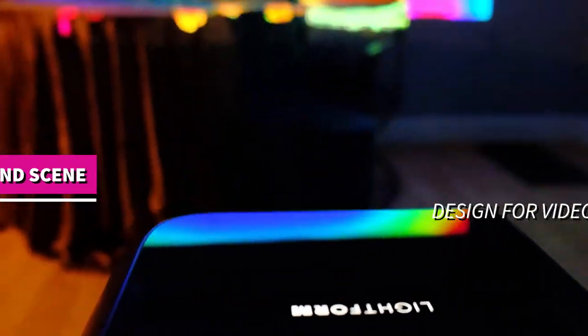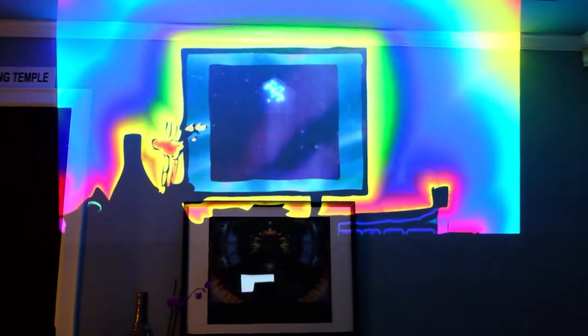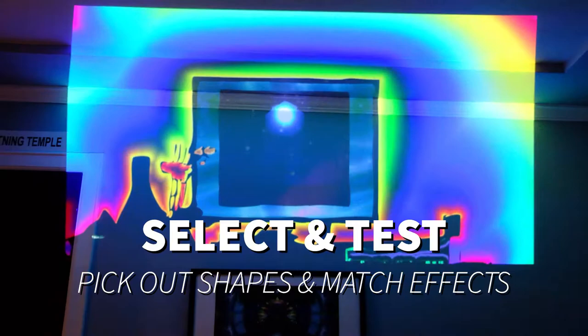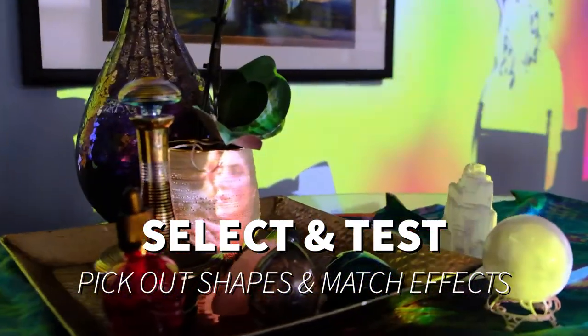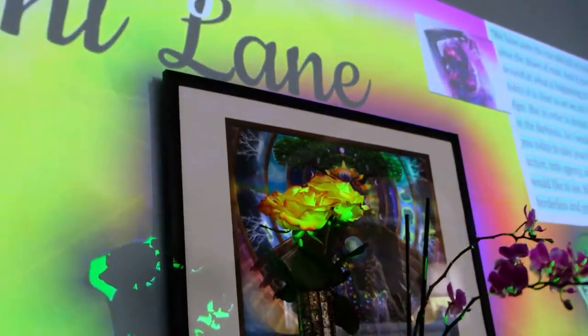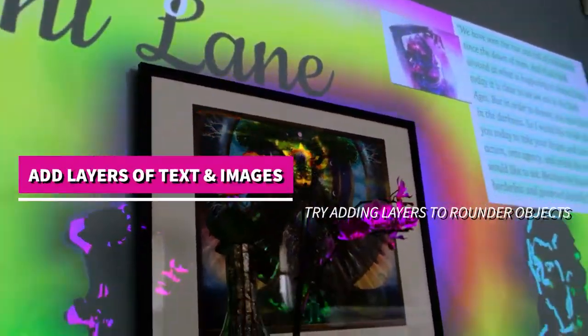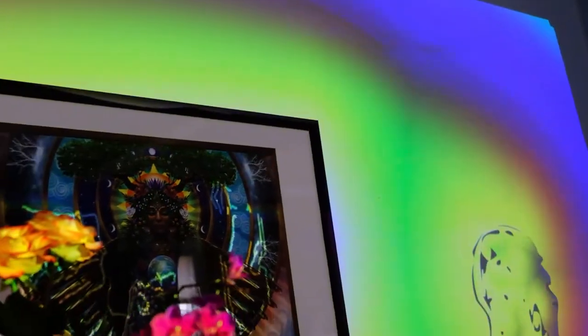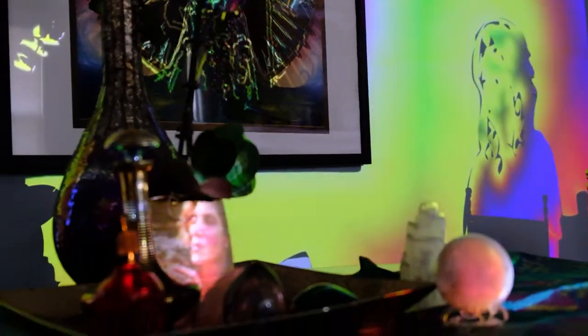Here's a bit of how that works. You want to select shapes within your scene and give them different effects. Effects can be generative, they can include text, images, video, or built-in generative effects you'll find inside your Lightform Creator tool.